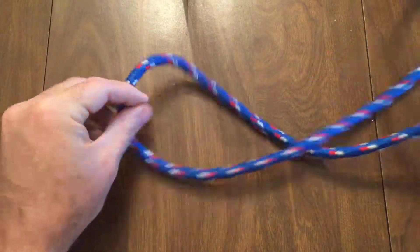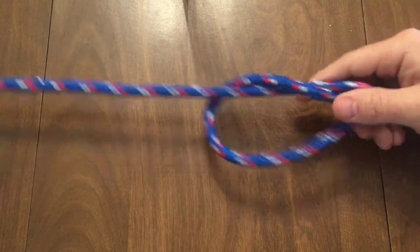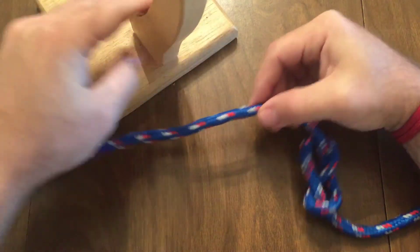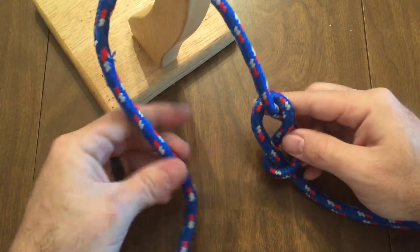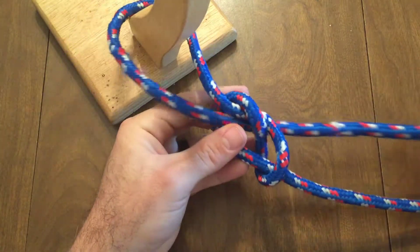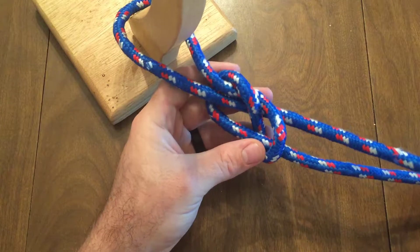The second method is the follow through. Tie a figure 8 knot near the end of a rope, wrap the working end around an object that you would like to secure to, and then follow the pattern of the first figure 8 exactly to finish the knot.